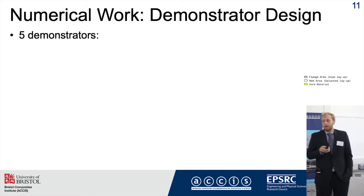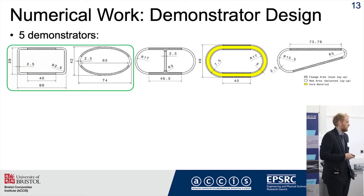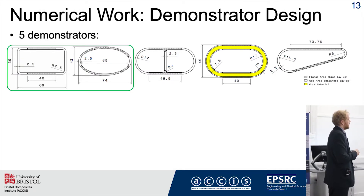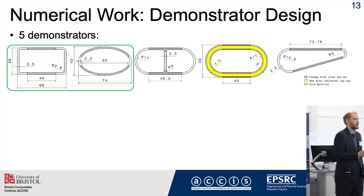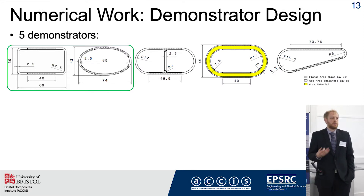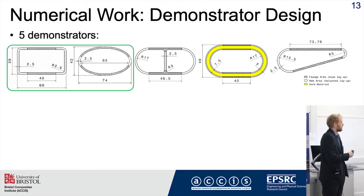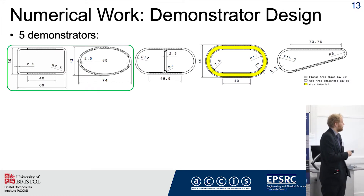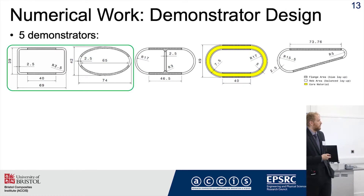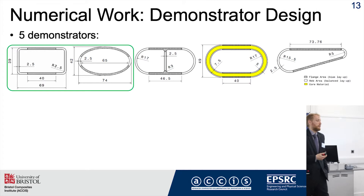I started with numerical work to design five demonstrators. The first two — a simple box and elliptical section — are already fully built and tested, and act as baselines, since most modelers agree very well on the performance of these simple sections. This allows me to baseline my experimental test setup and verify input properties. The remaining three sections each incorporate one key feature of a full complex blade: a web, a soft core material that changes shear flow and twist behavior, and a wider teardrop-type section.